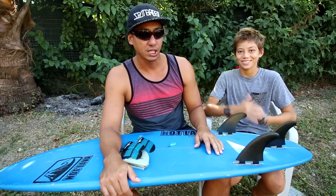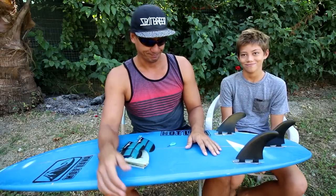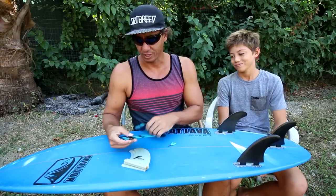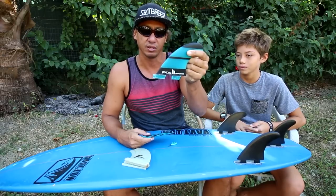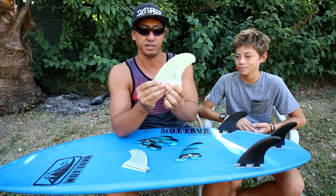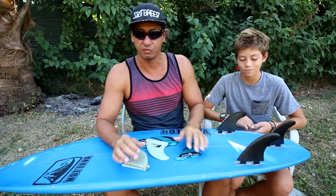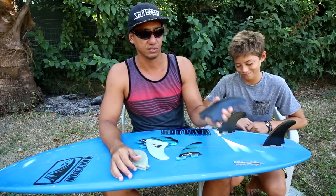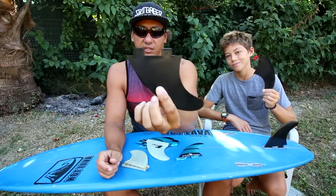Alright, you guys requested it so we're gonna try this out. We're basically going to do fins in backwards. When we thought about it, we realized you can't do FCS 2 because FCS 2 snaps in one way, and you can't do Future Fins because Future Fins have a part that snaps in, goes down, and a screw comes in. So the only way you can do fins in backwards is with the original FCS system, because it's got two tabs that you can actually switch around.